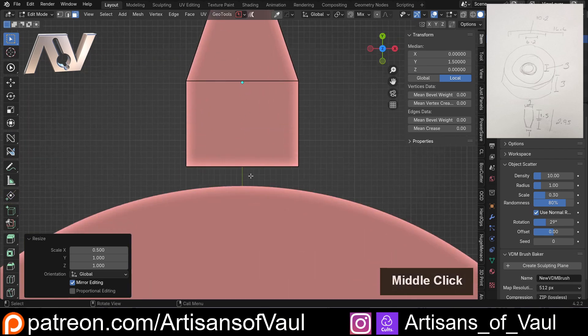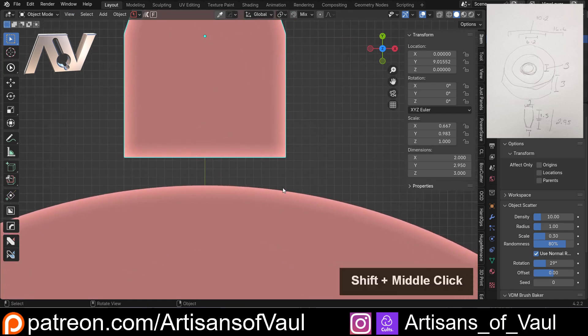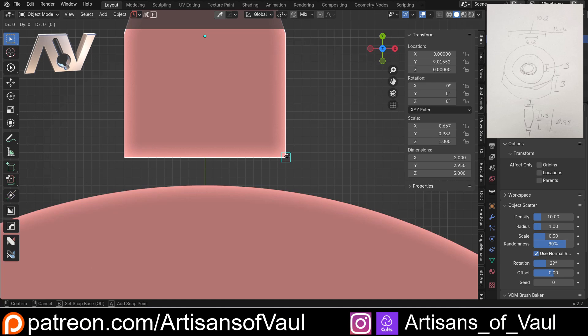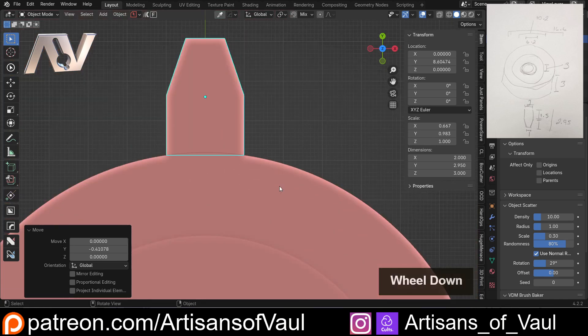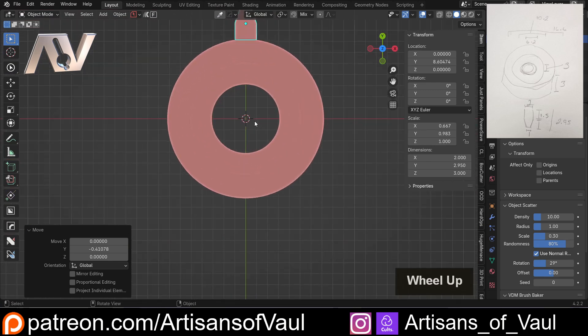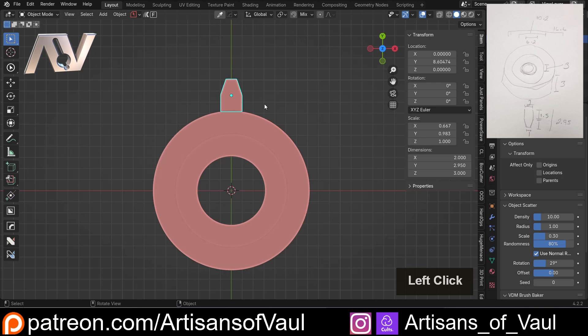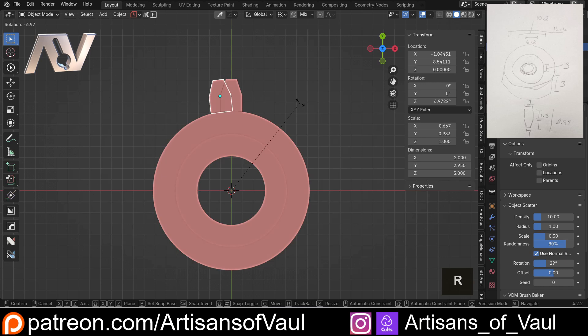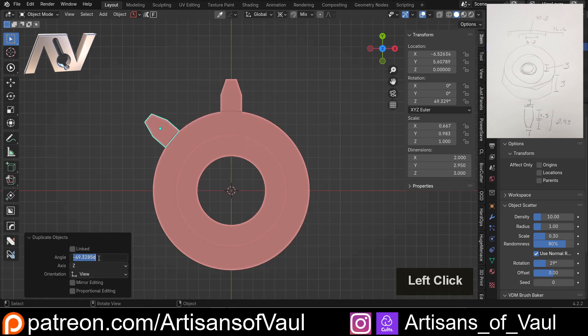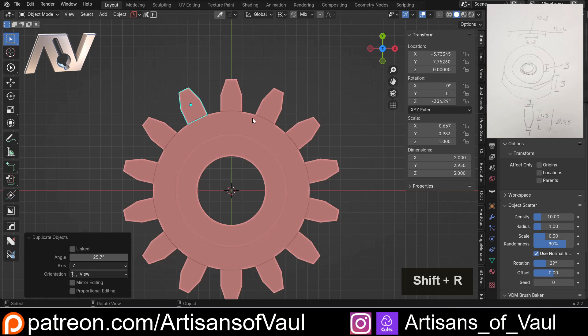Now we've got our tooth. In object mode, we're just going to bring this perfectly to the edge using G, B, then press Y to lock it to the Y-axis and drag it to the edge. That's exactly where we want it. I actually need 14 of these teeth. There's a few ways to do this. The old way — which I wouldn't recommend now — is to set the transform pivot point to the 3D cursor, Shift-D, press R to rotate around the cursor, and input 360 divided by 14 for the spacing, then Shift-R repeatedly. This works fine and gives 14 teeth, but there's a better way now.